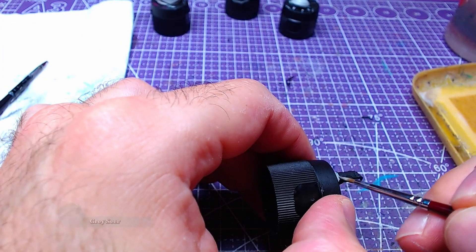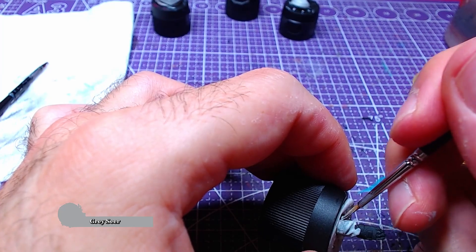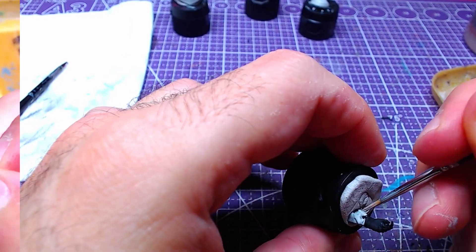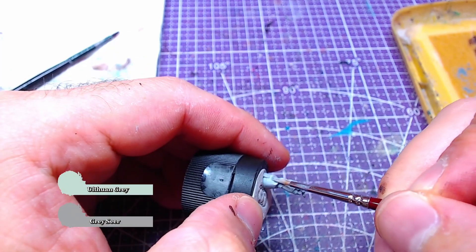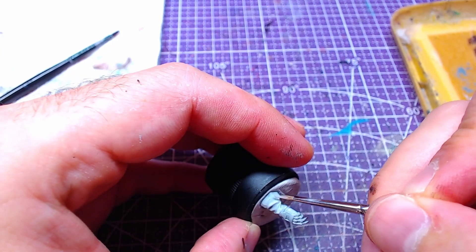Starting off with Grey Seer on her gloves, we will paint both gloves entirely. Afterwards we will mix a bit of Ulthuan Grey with the Grey Seer in a one-to-one consistency and start making highlights on all the raised areas.